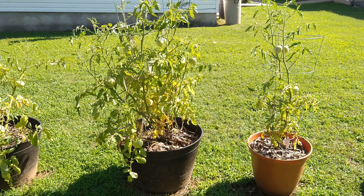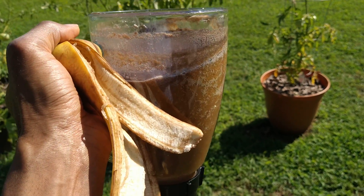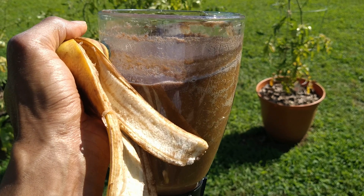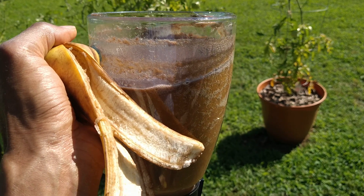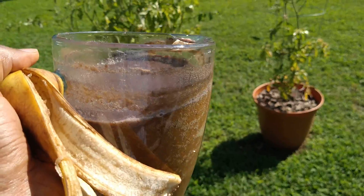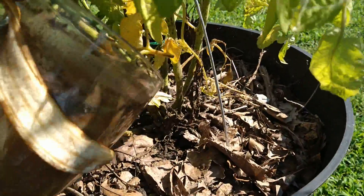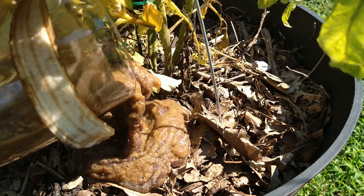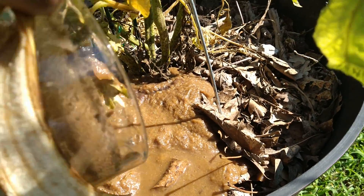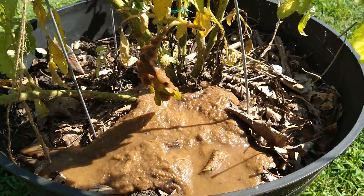So I want to help out my little tomato plant baby a little bit. I have this right here — a blended mixture of five banana peels and around five cups of water — and I'm going to give immediate assistance to my little tomato plant baby right now. I'm going to put this blended mixture right into the soil, and then dilute it with some water a little bit later. But I want my tomato to have the calcium it needs right now.